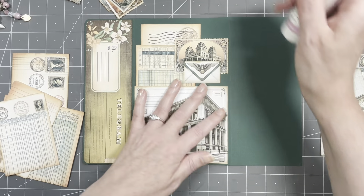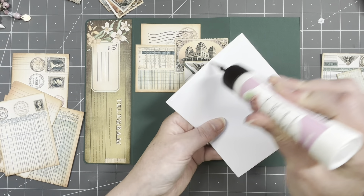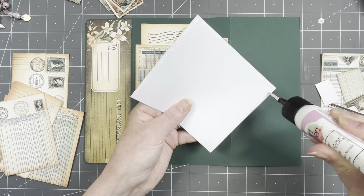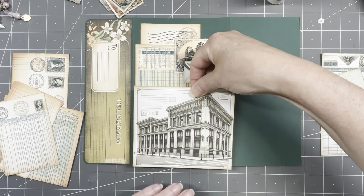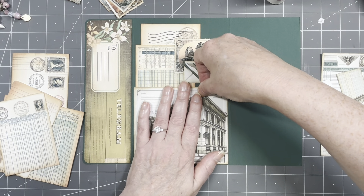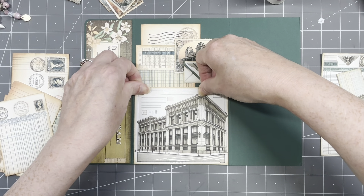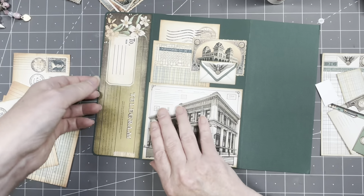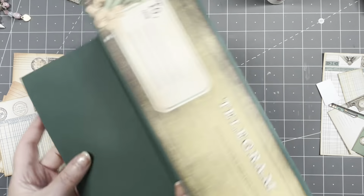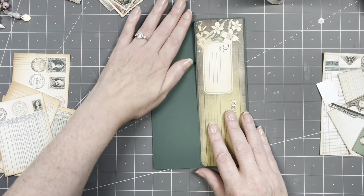Making this into a pocket — no gussets or anything, just a normal pocket. Is this on the fold? No, it's not — okay, there we go. So this is the back, and this is the front. Let's do another front here.